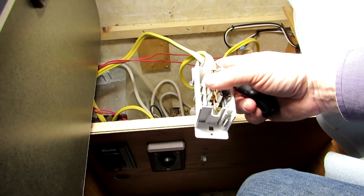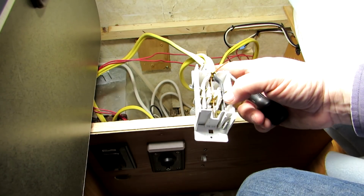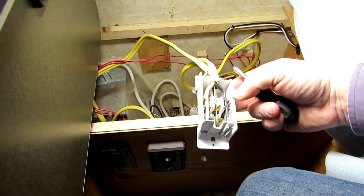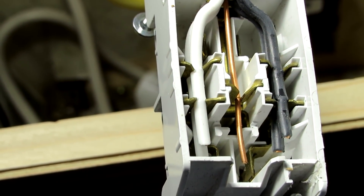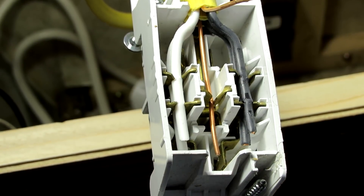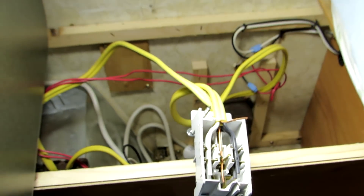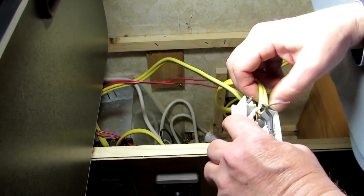It looks like the ground wires aren't connected — they're just sitting in there loose. I don't know if they're supposed to be down inside. Looks like a pretty cheap system. They're just pinch-locked into the thing — not a system I really like. I'm glad I'm changing that. We're going to use a real standard outlet instead of these cheap trailer parts.